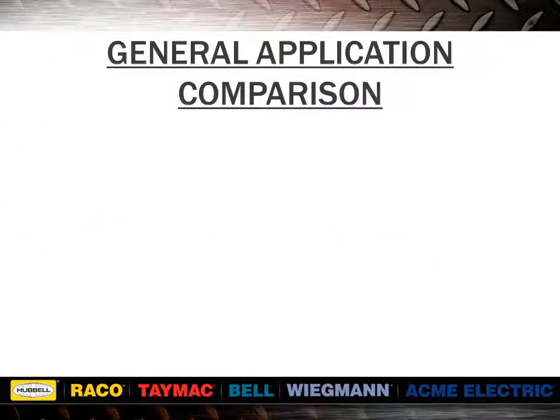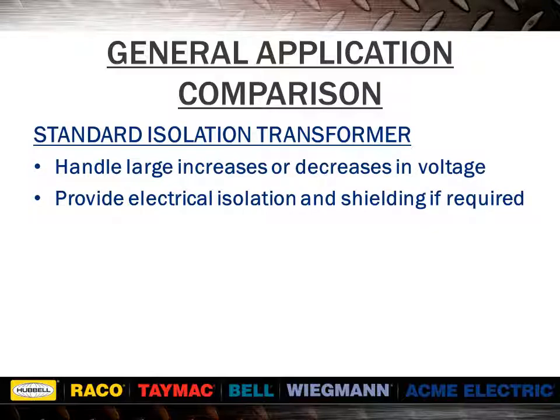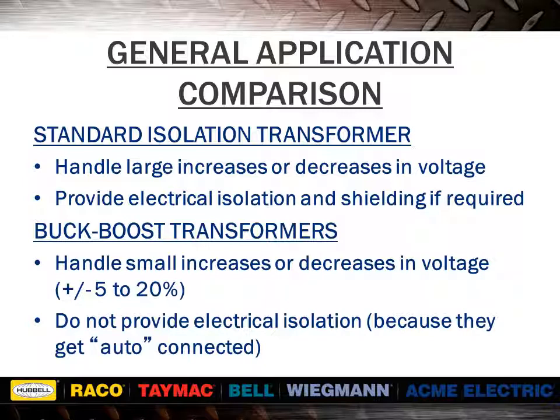Comparing standard isolation transformers to buck-boost transformers: standard isolation transformers handle large increases or decreases in voltage, and provide electrical isolation and shielding if required. Buck-boost transformers handle small increases or decreases in voltage and do not provide electrical isolation because they get auto-connected. Typical isolation voltages are 240 to 120, 480 to 240, 480 to 120, 600 to 240, and 600 to 120. Typical buck-boost voltages are 100 to 120, 200 to 220, 208 to 230, 208 to 240, 230 to 277, and 460 to 480.